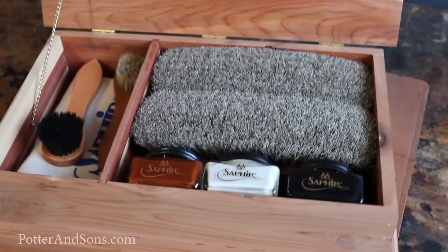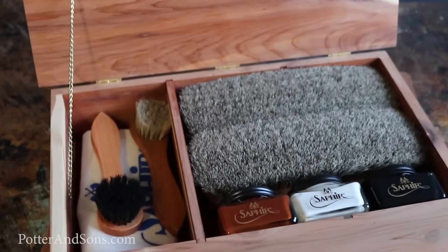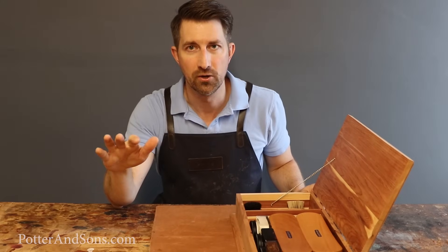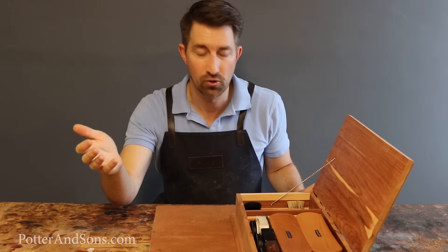I've got a box here — one of our cedar boxes that we carry at our shop. These are the basics that I think every guy is going to need in their shoe shine kit. I'll start off with all the materials and then tell you which products I think you need first, second, third, and you can continue to grow from there.